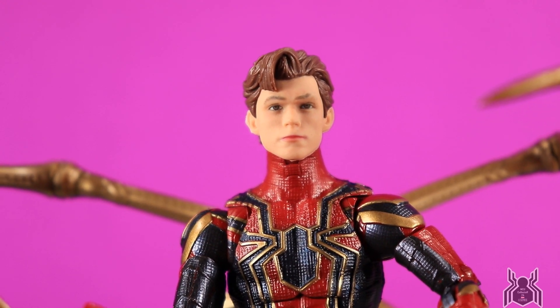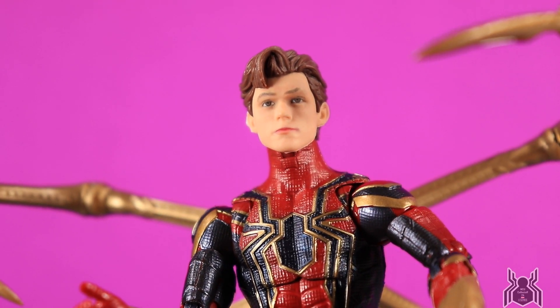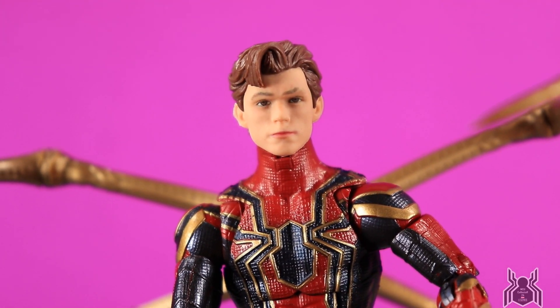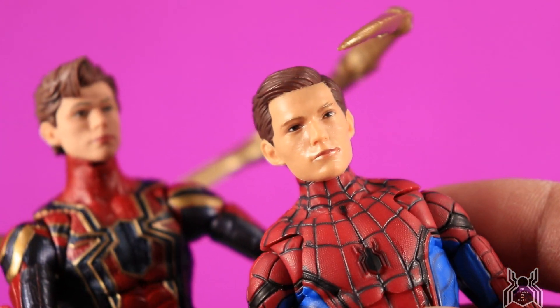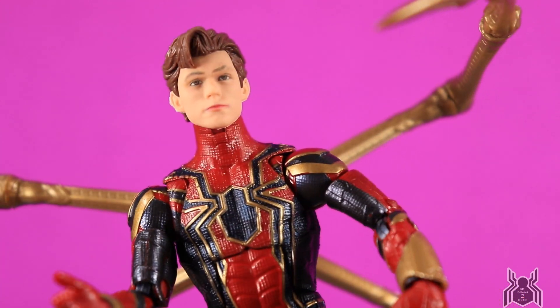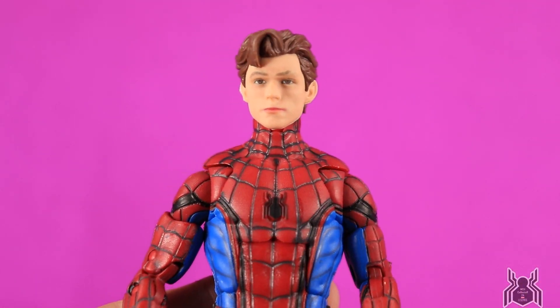Now let's look at the new Tom Holland head sculpt up close — it looks pretty good, not perfect, but the side profile looks more like him than straight on. Some people have joked it looks like Harley Keener from Iron Man 3, but it's a huge improvement from the previous one. The old head is too big and based on his Civil War look, not Homecoming. Let's try it on other Spider-Man figures — on the Homecoming Spider-Man it sits a little too high on the neck but fits.